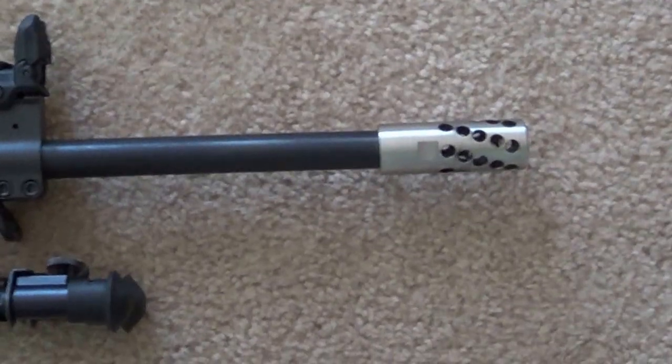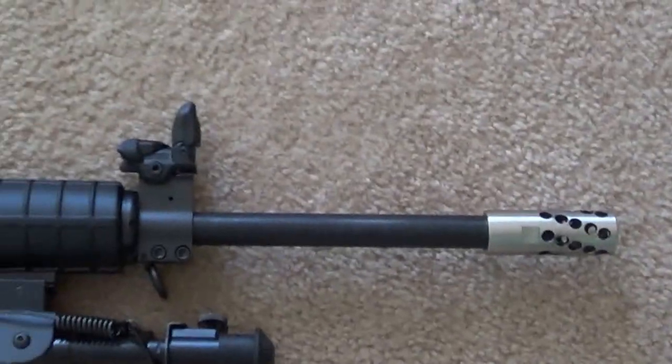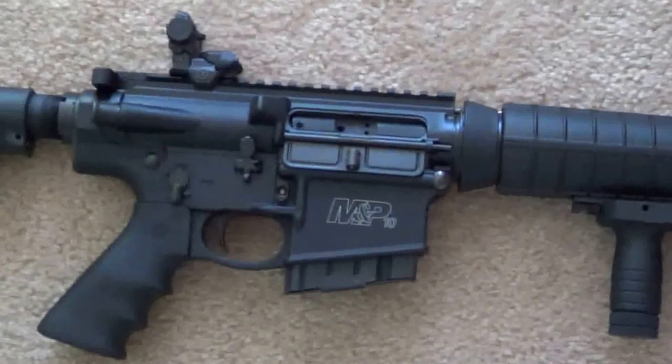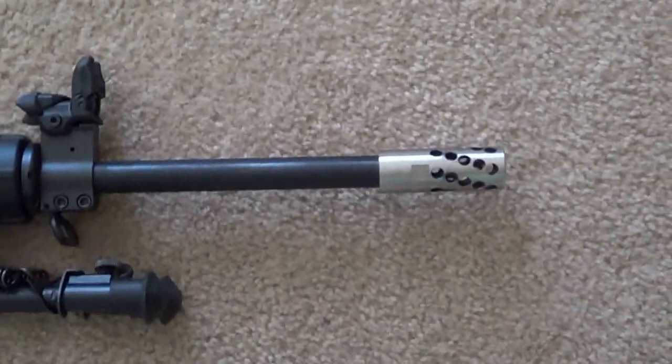Hey YouTube. The point of this video is to show you guys what a heliport muzzle brake looks like. I was shopping for a muzzle brake in general for my gun. It's a Smith & Wesson M&P10. It didn't come with one so I wanted to put one on my gun.